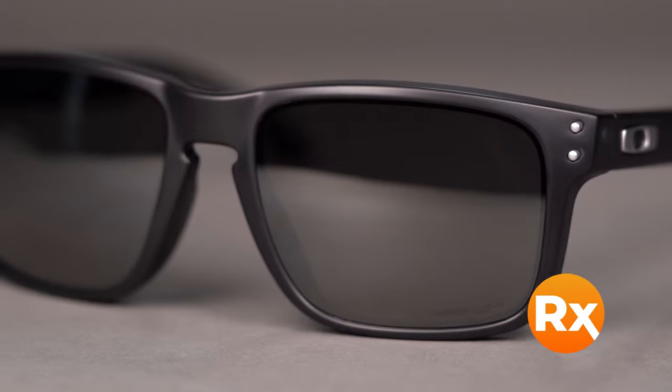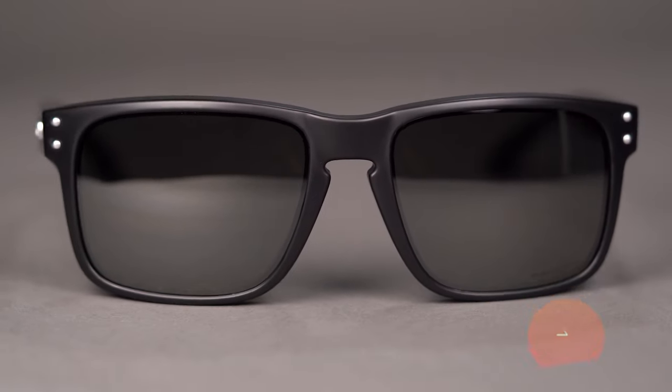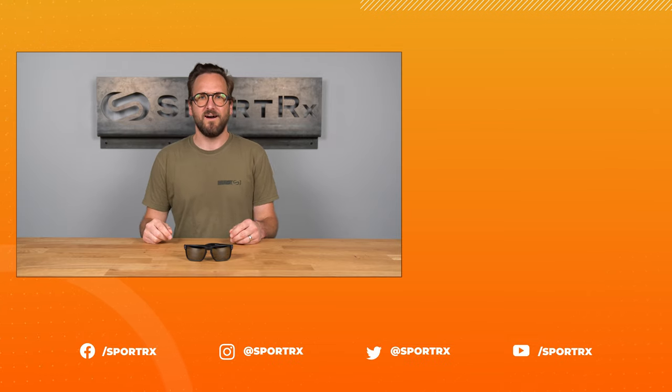You can even get it with Oakley's authentic Prizm lenses, or you can build your own custom lenses from the SportRX options. Make the Oakley Holbrook Asian Fit your very own online today at SportRX.com.